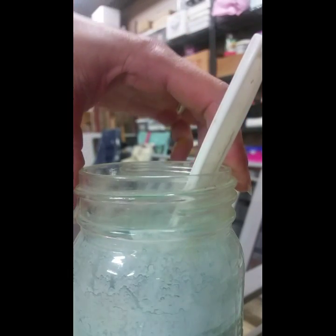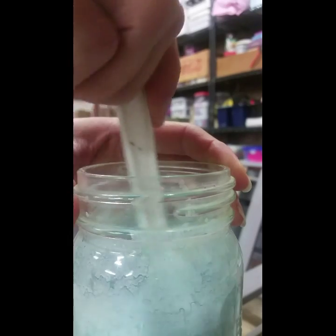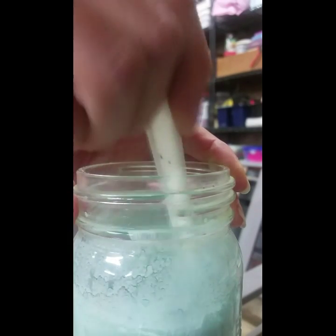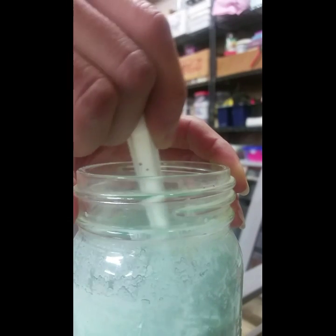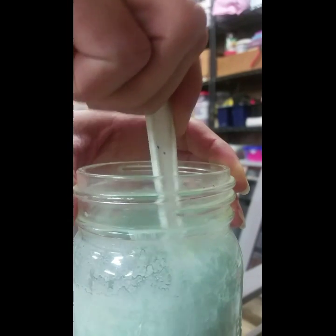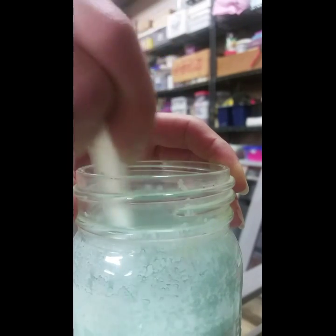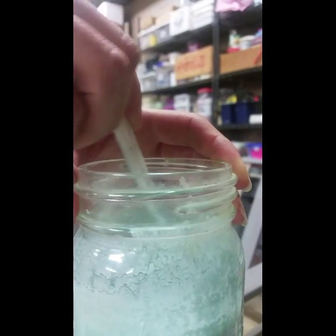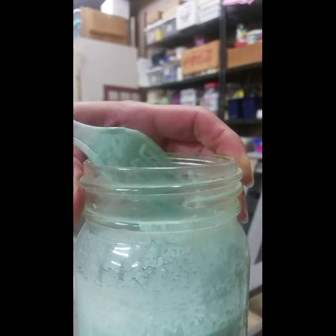I have my Laurentian milk paint all mixed up and it's sat for a few minutes so I'm ready to paint with it. I'm going to give it a stir. The natural ingredients of milk paint include clay, lime, milk protein, and pigments, so it will settle a little bit to the bottom. As you're painting, just remember to give it a stir every little while.